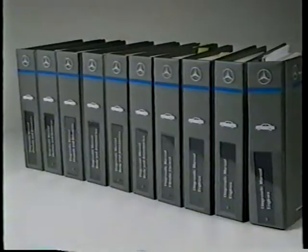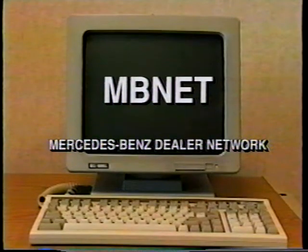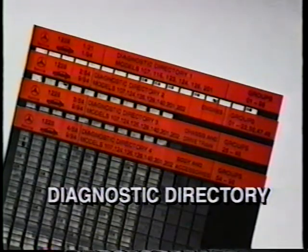We've seen the literature associated with performing maintenance and with performing repairs. Now let's look at the third and final function that a technician performs, which is diagnosis, and the literature available to assist in that area. The diagnostic manuals are the primary source for diagnostic procedures, but there are other sources for diagnostic information that should be covered first. One of these is the MBNet system, which links Mercedes-Benz with all dealers — the very latest technical information is sent to all dealers using this network. Another source is service information bulletins, sent on an ongoing basis, covering diagnostic information in detail as well as other technical information that the technician should be aware of. The microfiche with the red band, titled Diagnostic Directory, is a major source of diagnostic information.